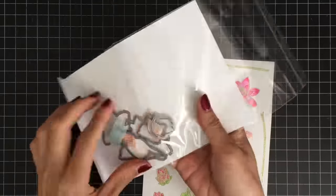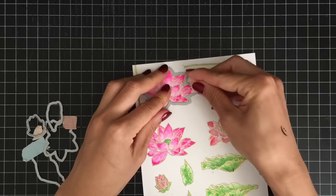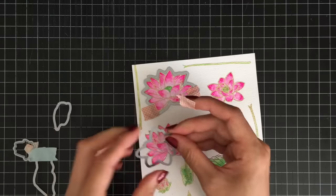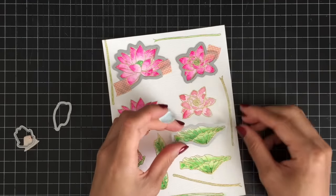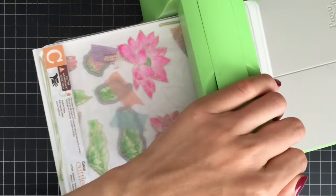I'm done with my watercoloring and I'll be die cutting my images with the lotus die set. I'm going to pull out the dies from the set and secure them on my paper using washi tape, then run them through my Cricut die cutting machine.